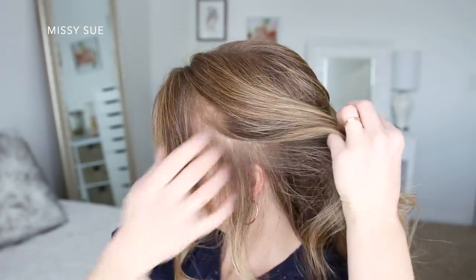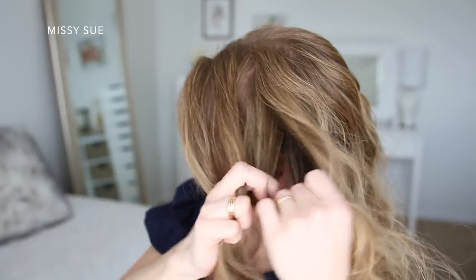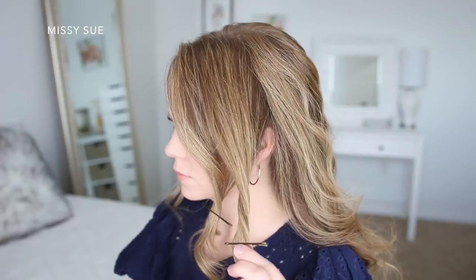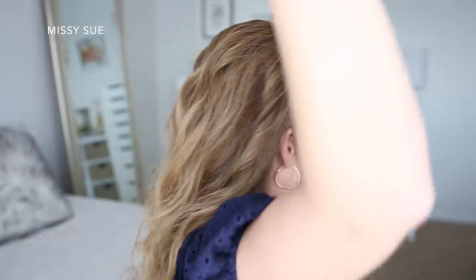I'm going to divide out some hair to frame my face and clip this out of the way so that I don't bring it into any other part of the hairstyle. Then I'm going to divide out another section for the braids — just sections of hair above my ears — and clip these out of the way as well.